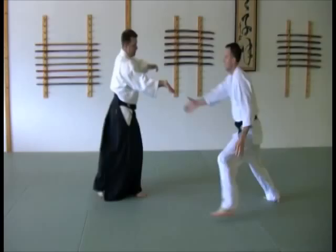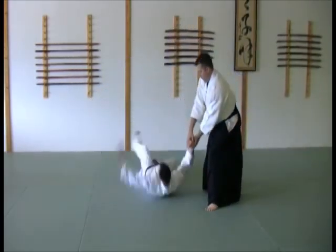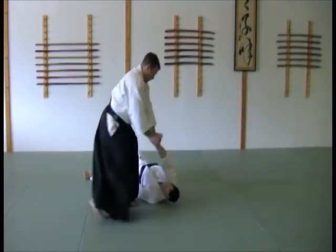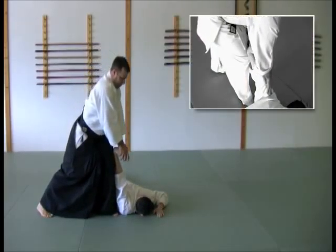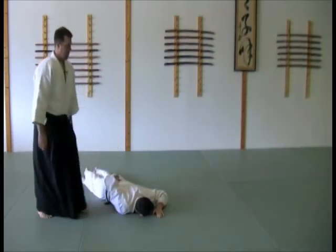With the pin. Body straight up and down, sink. Always be respectful of your partner.